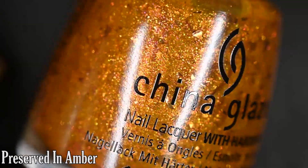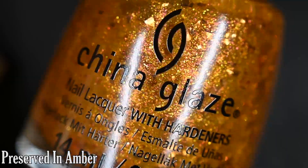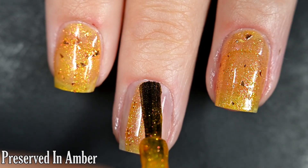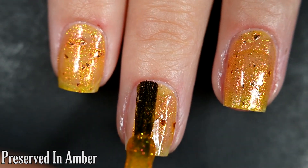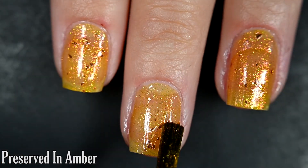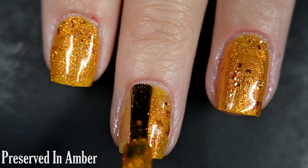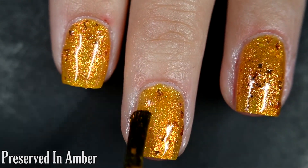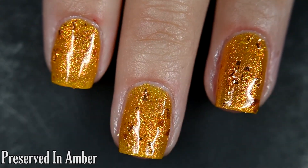Up next we have Preserved in Amber, and this one has a kind of marigold colored base with large gold flake glitter. Here's our first coat. I love this polish — I think it's so original and so pretty, so sparkly, and the shimmer stands out wonderfully. A good amount of these chunky flake glitters come out. Because of these flakes, it is going to dry with some texture and will have a tiny bit of resistance upon removal. There are two coats of Preserved in Amber.